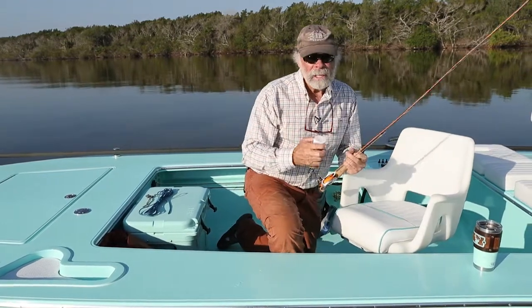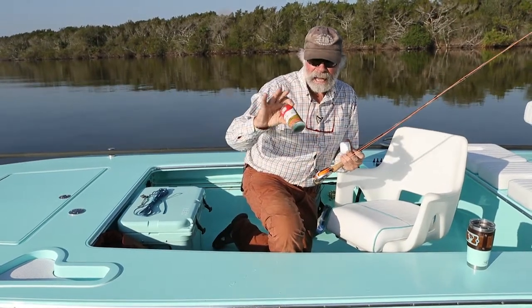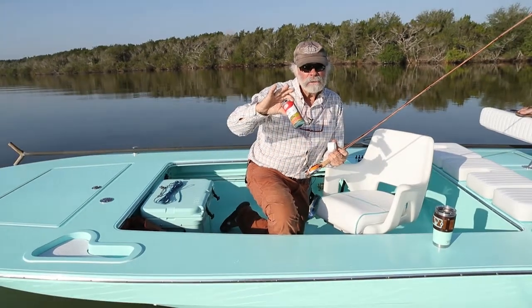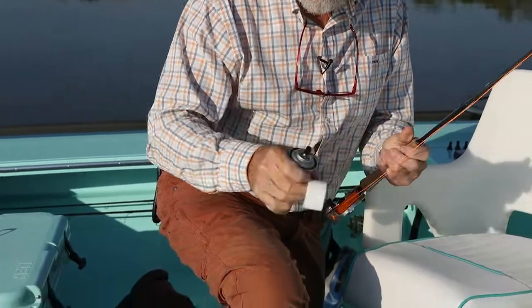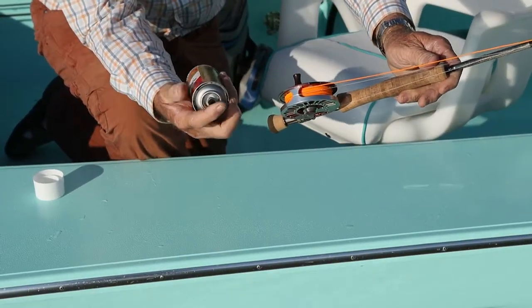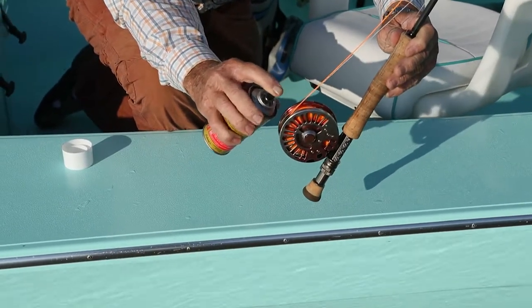So often what I'll do, two or three times during the day, I have a small tackle box size can of pure food grade silicone. I keep it in my tackle box and spray it right on the reel, right on the line that's on the reel itself.